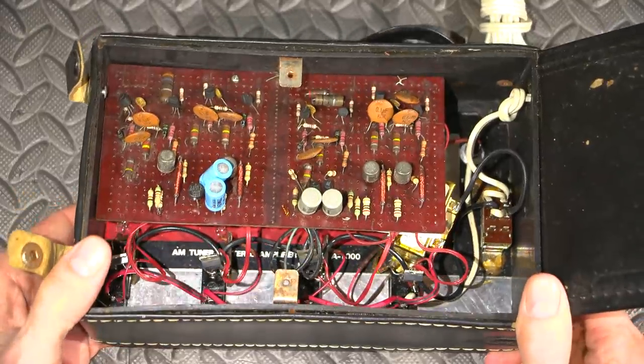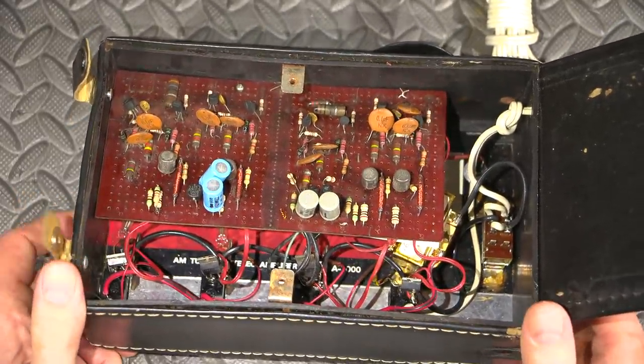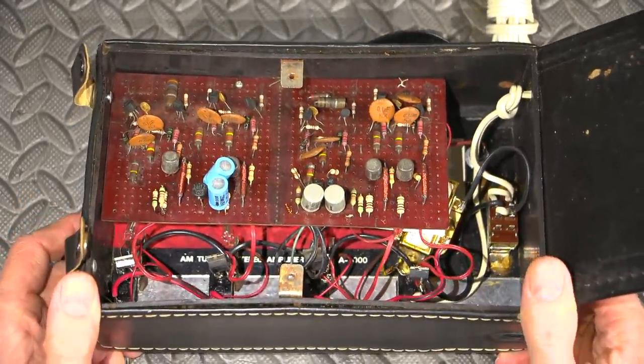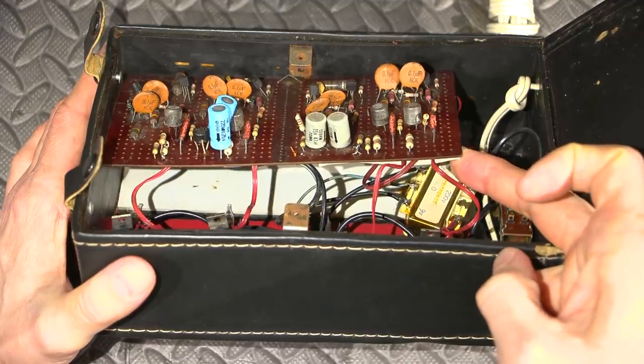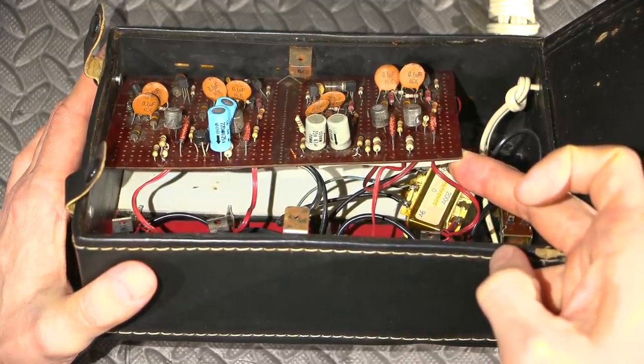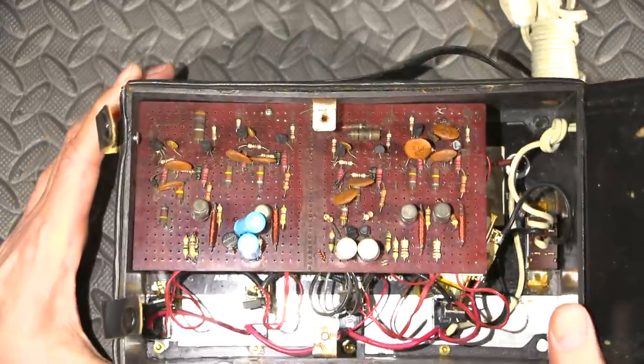That looks like what's happening here. What I'll do is plug this thing into my current-limited isolation transformer and variac supply, and very slowly bring that up to 200 volts and see what happens.